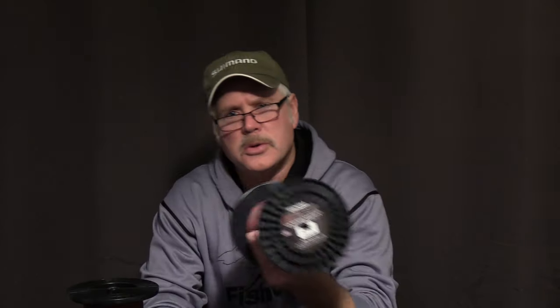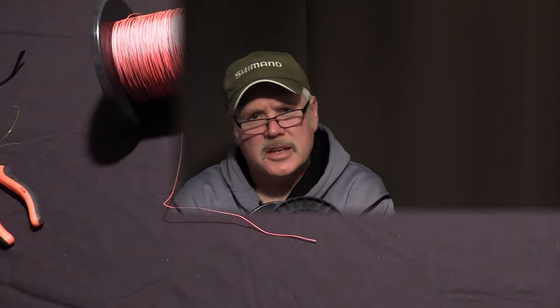Hi, this is Captain Pete, Vision Quest Sportfishing. Today we're going to talk about the VQ, or Very Quick knot. It's for tying lead core to monofilament. I did this same knot video several years ago — the knot has not changed, but what has changed is this Stealthcore from FishUSA. This newer Stealthcore product has a more durable sheath and is definitely more fade resistant in the sun.